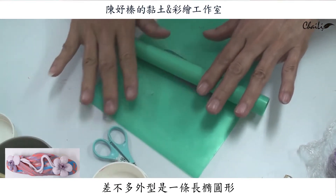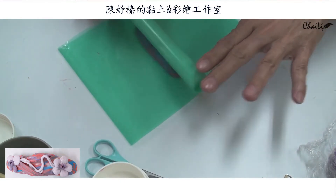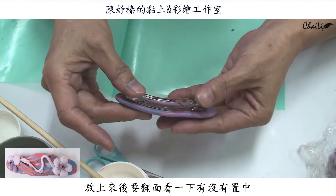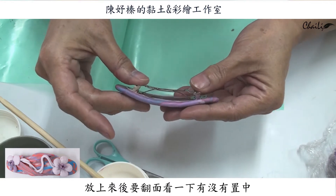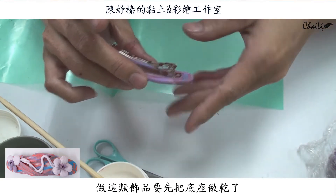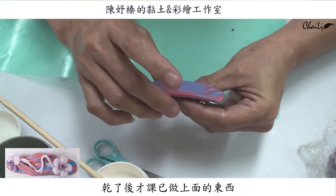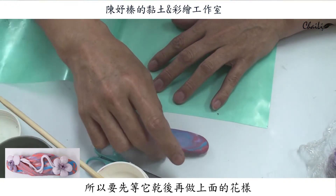大致厚度你要的話，之後再來把邊緣抹薄，像這樣子，外型差不多一個長橢圓模型。放上來之後你要翻過來看一下，看看它有沒有在正中間的位置。順便整理一下它的形狀。像我們做這種飾品的時候，你要先把這個底座都做乾了，做乾了之後才能夠再繼續做上面的東西，不然它就會變形了，所以我們要先等它乾再來做上面的作品。